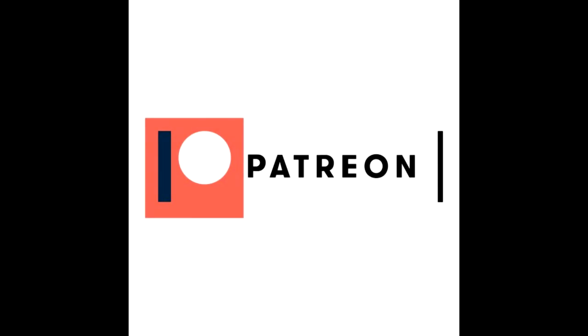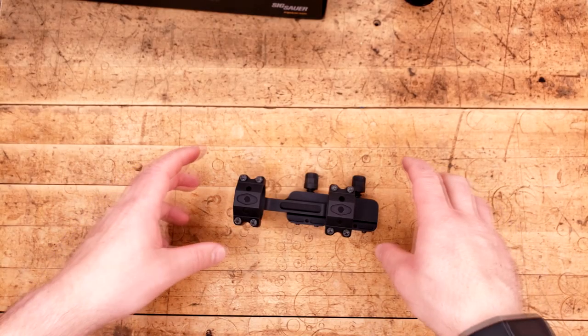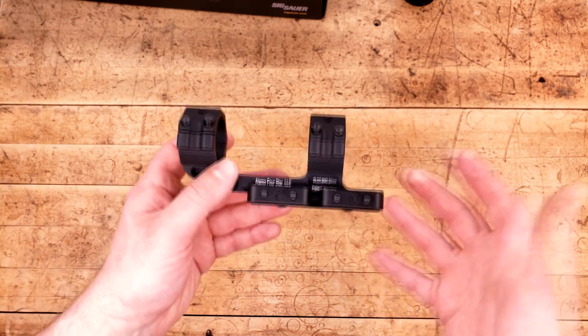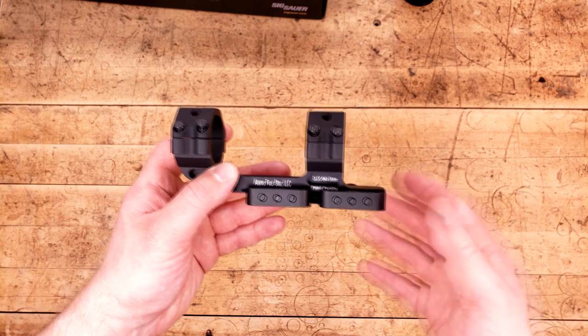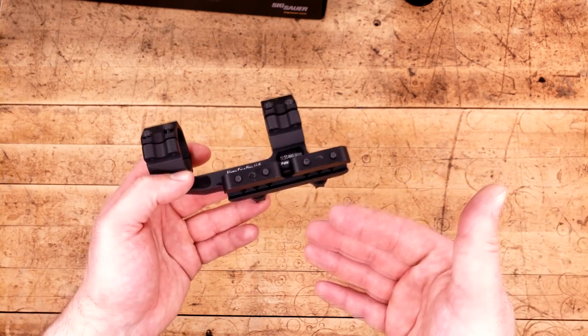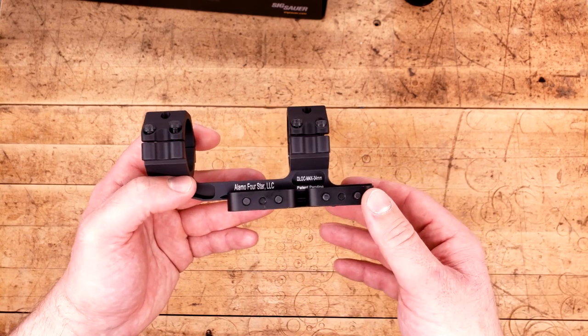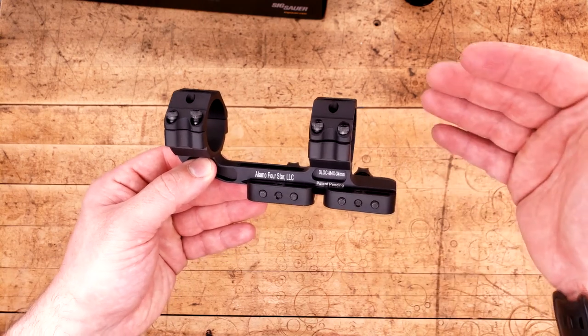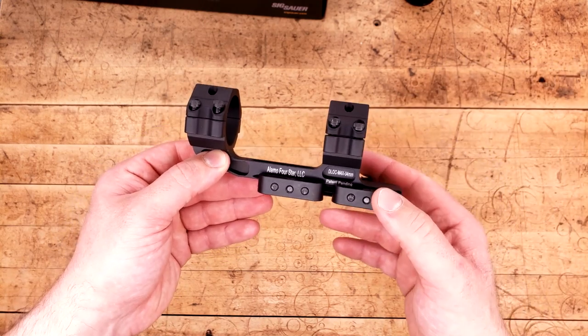This video is brought to you by Patreon provider Able. Alma 4-star mounts — I'll be brutally honest, I don't know much about them, nor have I ever seen one. And maybe that's because recently they changed their name to ZRO Delta. But even then, I still haven't seen many, nor heard of them. However, I was delighted to see that this thing popped up on an optic that Able had sent in to me for review.